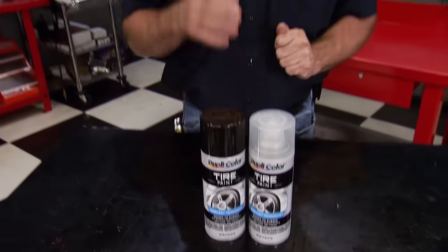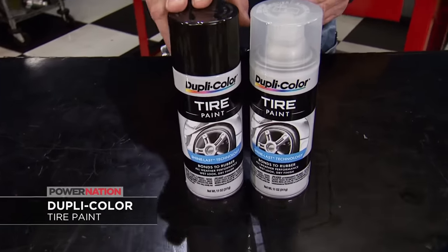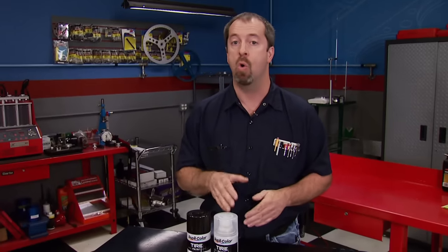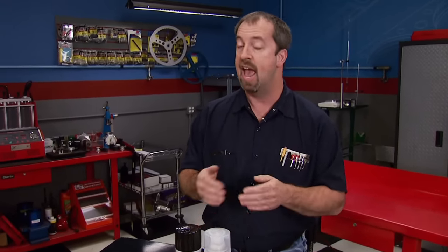If you want to keep your new tires looking great or put the shine back on old ones, DupliColor has a tire paint. It's silicone-free, comes in black or clear, actually bonds to the rubber, and gives all-weather long-lasting performance. Application is easy and you can pick yours up at your local parts store for just under seven bucks.